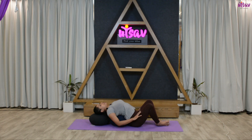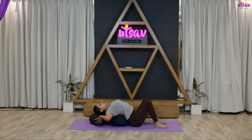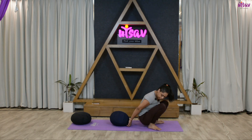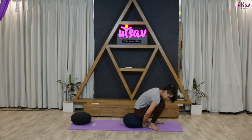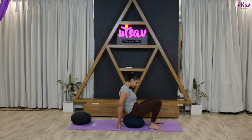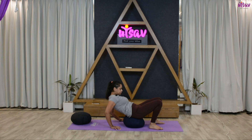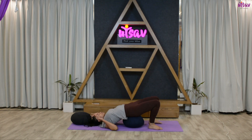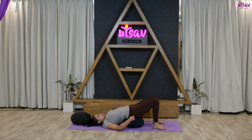Now get your feet on the ground and remove the pillow from under your head. Place the pillow right under your hips so you are sitting on the pillow. Now go down and adjust yourself — the pillow should be right under your navel.